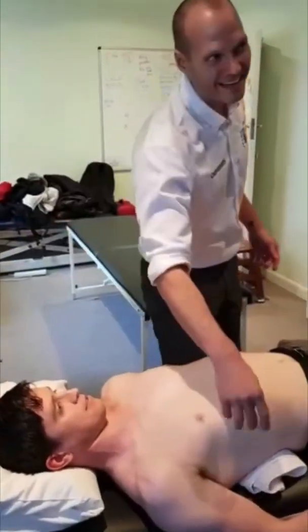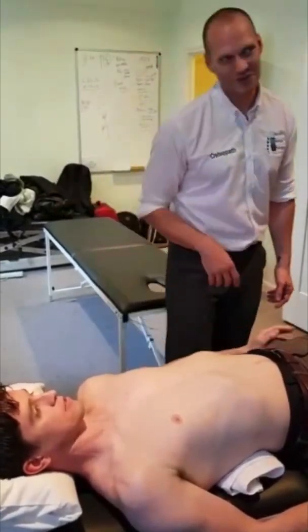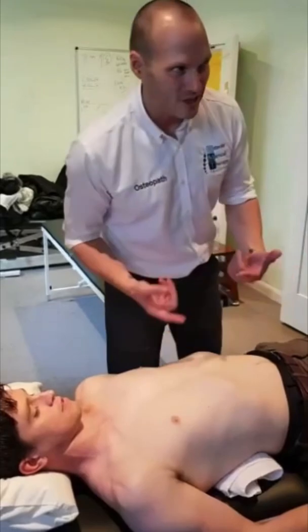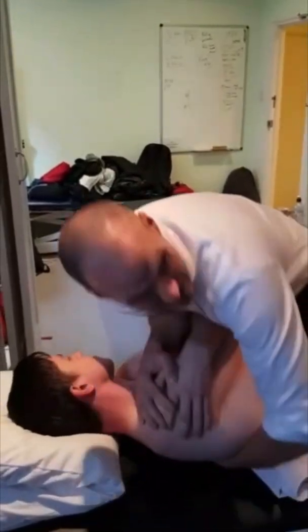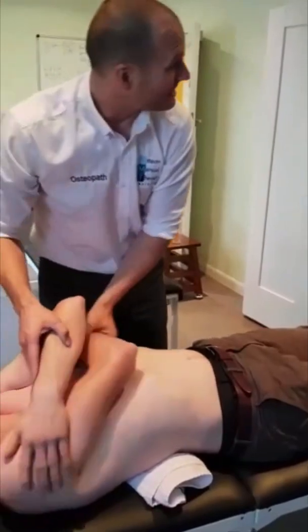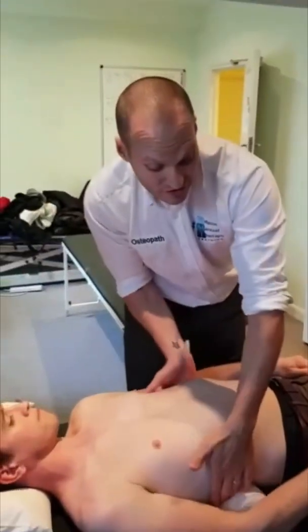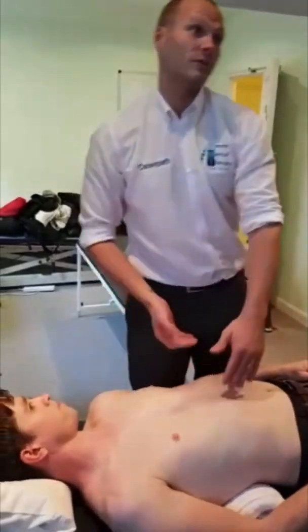We're creating an MET type technique. With intercostals? Yeah, with intercostals. And you imagine, you can add that in with diaphragmatic work as well. But just that one MET can improve the movement considerably. Will it last? No. No. No.